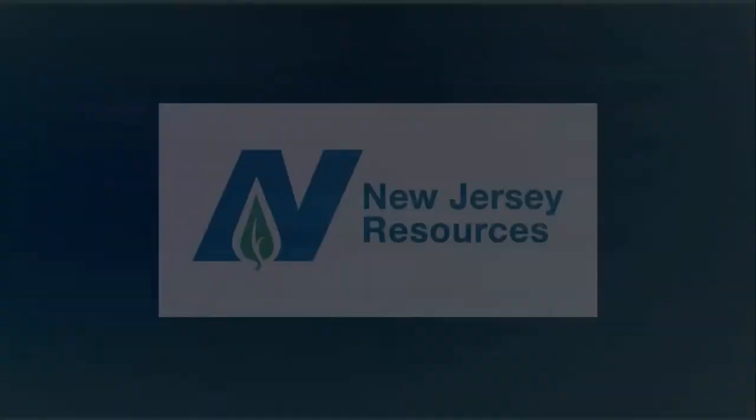This is One on One, brought to you by New Jersey Resources.